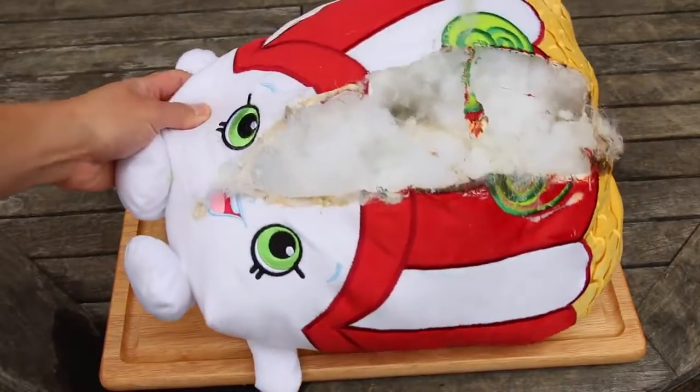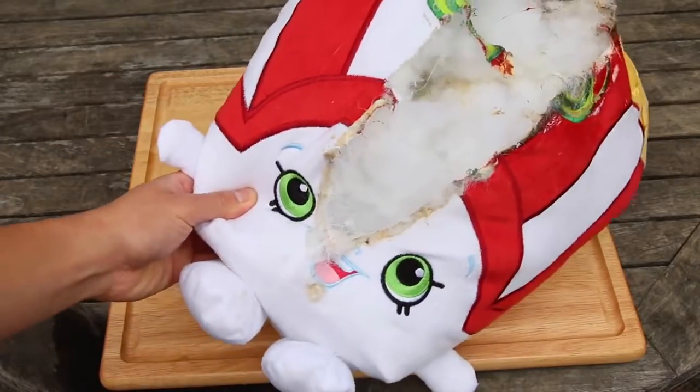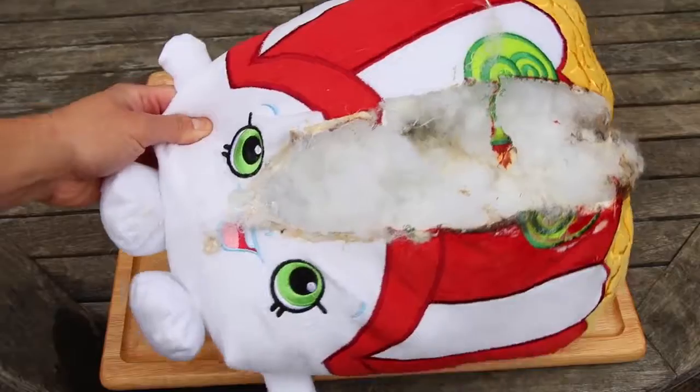It's not the smoothest slice, but it definitely cuts right through the stick plush doll. That's insane! And it smells like vanilla — I guess this is one of the scented dolls.